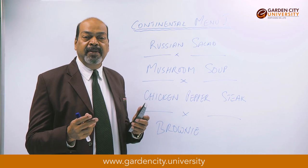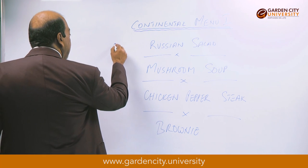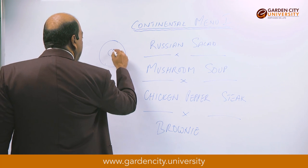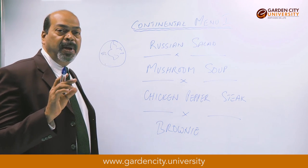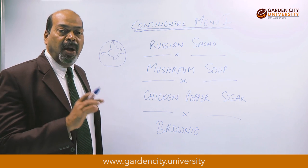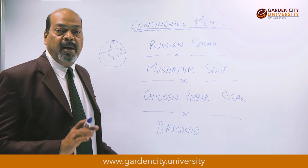Take a few lettuce leaves and put them on a plate. Generally we take a half plate, put it around, put the salad in the center, and maybe put a few leaves around to look nice. You can keep a part of the apple, make a small nice shape and put it on top, or add a cherry, a little bit of parsley, and your Russian salad is ready to eat.